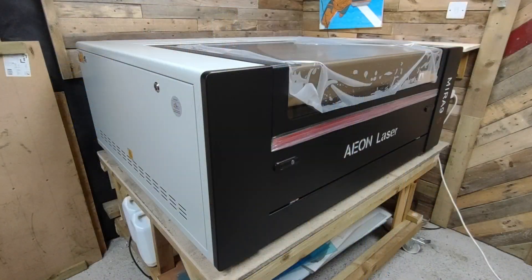The overall size of the machine is 133cm x 107cm, 53cm tall, and as I said before it weighs 220kg.